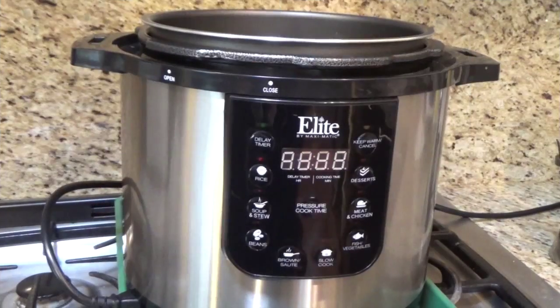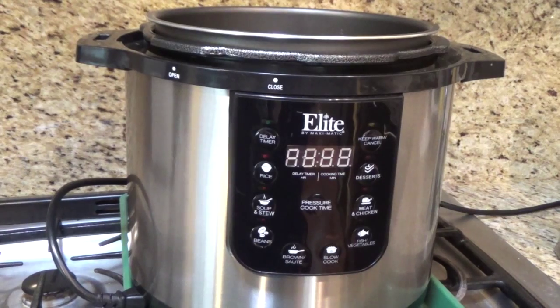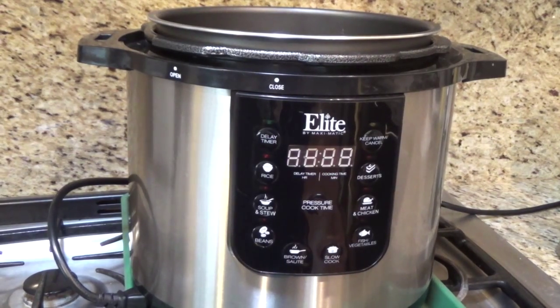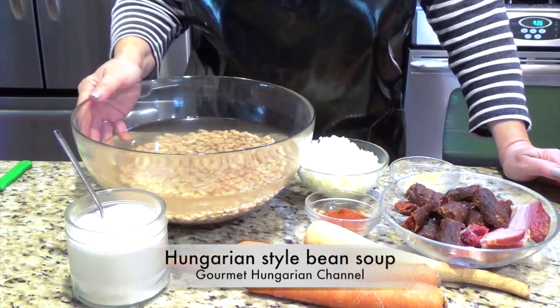I am Magdi, welcome to my channel. I am making the Hungarian style bean soup in an Elite 8-quart pressure cooker and you can see how I make the bean soup. Today I am making Hungarian style bean soup.